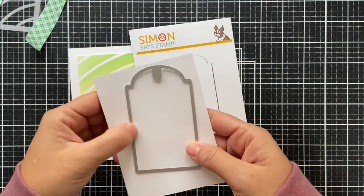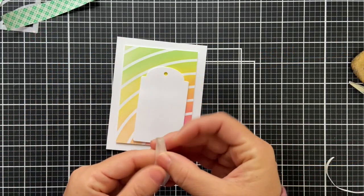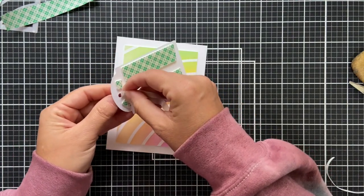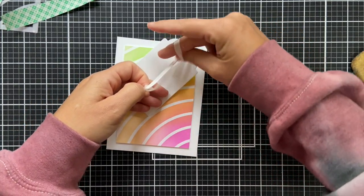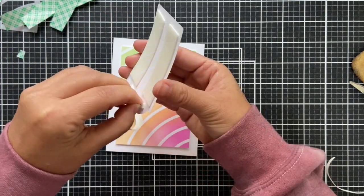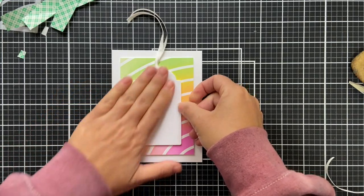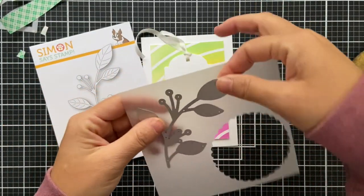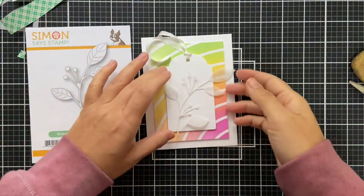Here's another new product — the large rounded tag die. I die-cut that into some white cardstock. For the top of the tag I pulled out some old silk ribbon. I almost wanted to leave the tag without anything threaded at the top — would you care if a tag was left empty? I went round and round but ended up threading a little bit of this old silk ribbon to keep it neutral. We're building up the layers but keeping it neutral.